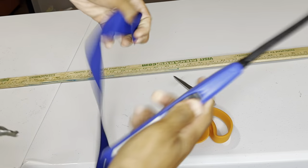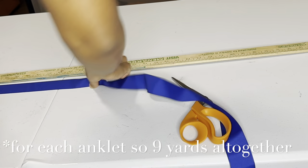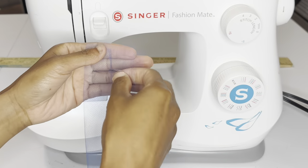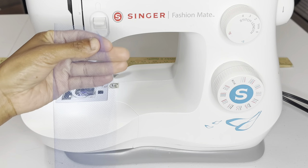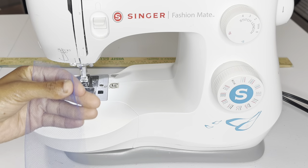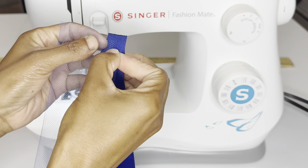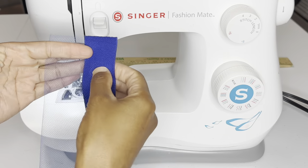I'm doing the same thing with the tulle and making it four and a half yards for the pair. Now it's time to sew. You get your tulle and fold it, then you're going to place your ribbon on the non-folded side. It should not be on the folded side. You're going to place it under and then sew at the edge.